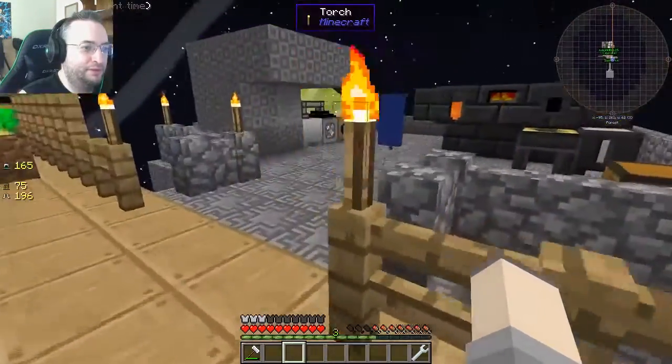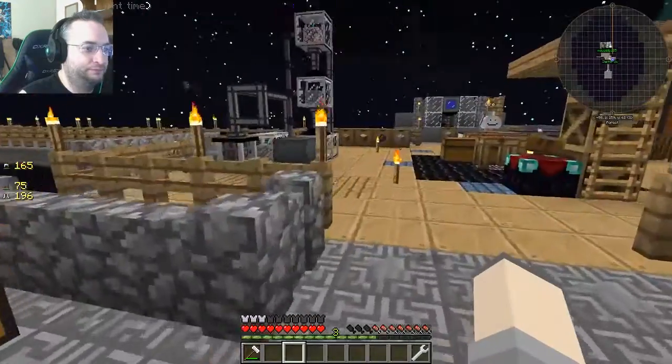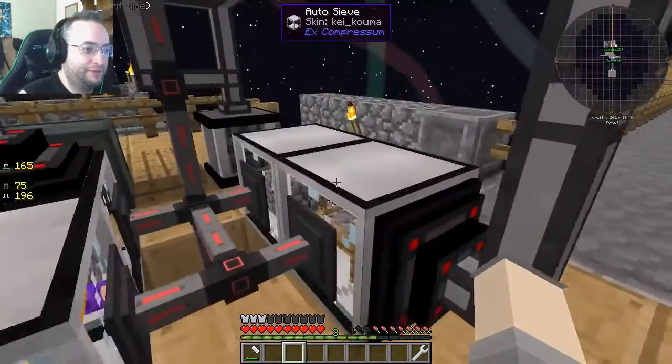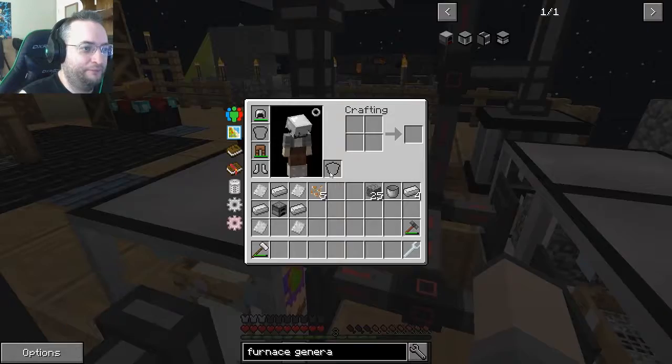You have some grass blocks — yeah, I put some grass seeds on it, it's spread once so far. Botania is kind of like watching grass grow.